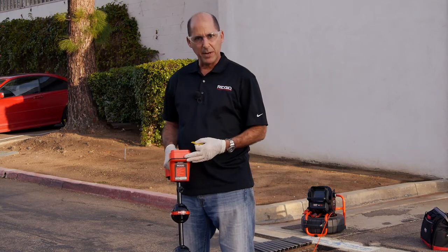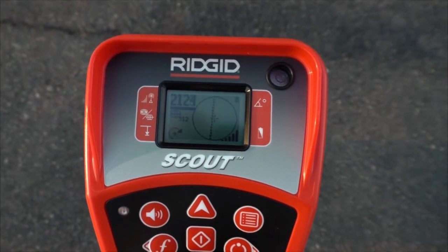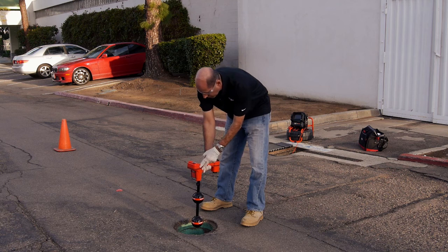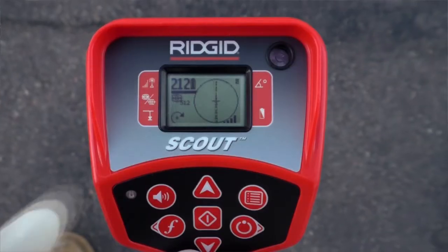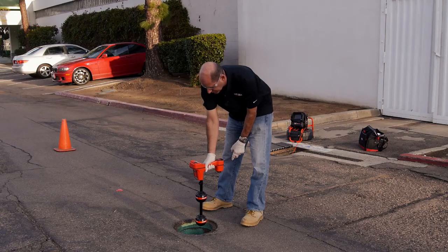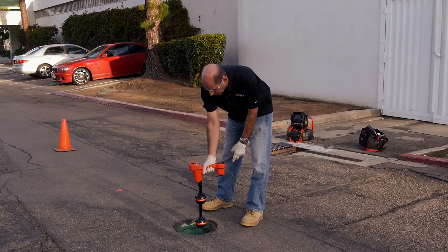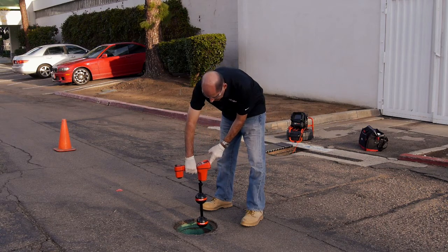To get a depth measurement, we'll need to position the receiver directly over the equator. We'll want the bottom antenna ball touching the ground, and we'll want the receiver to be fairly level. Next, we'll rotate the receiver in the direction indicated by the arrow at the bottom left of the display. Then we'll confirm our depth reading by rotating the receiver 180 degrees and taking another reading.